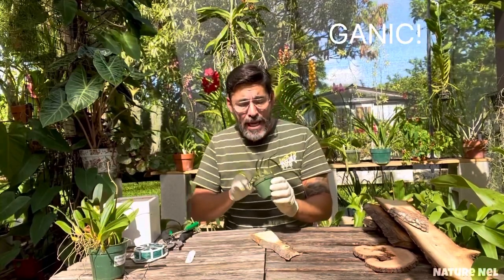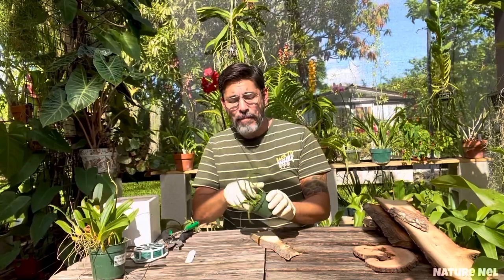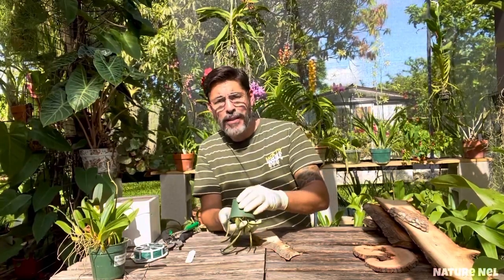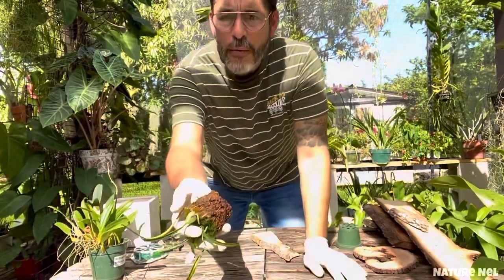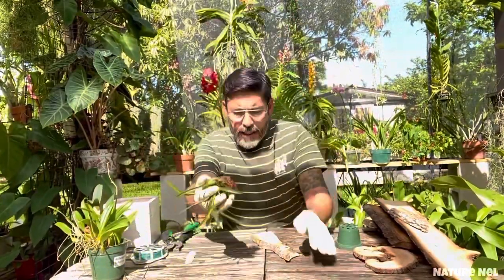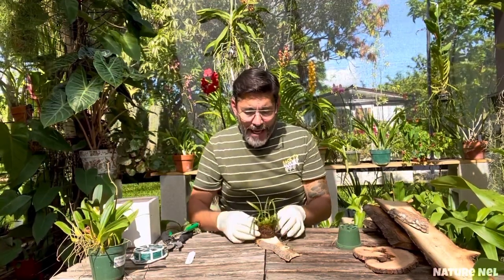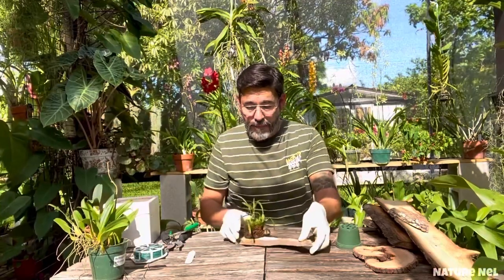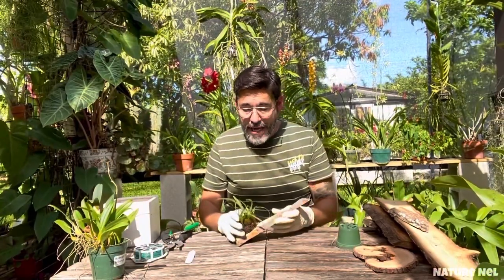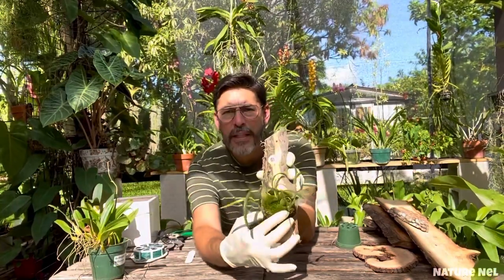This is how easy it is. I would normally wet my orchids before doing this — I would suggest you wet them. But as you can see, they're already wet from this morning, so it would be overkill. In something like this — these are very delicate — I would literally just put it at a slight angle, like that.